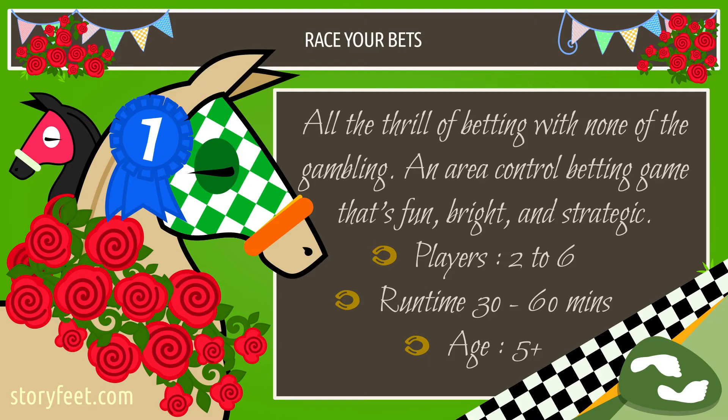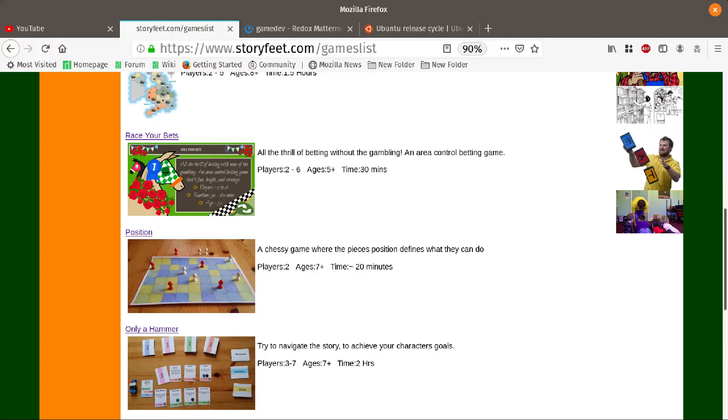Hello, I'd like to introduce you to the game Race Your Bets. It's a light, kid-friendly kind of betting game, but with no money or anything like that — all the fun of betting without the gambling. It is currently free to download from my website at storyfeet.com forward slash games list forward slash race your bets. Just go to storyfeet.com and you can find it.